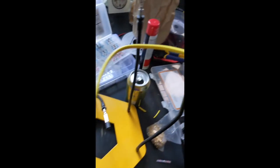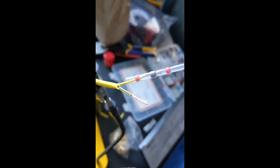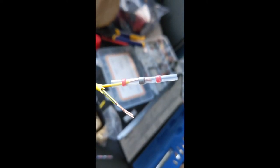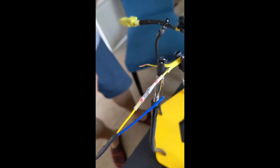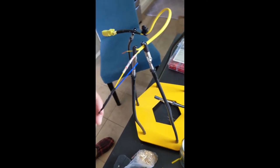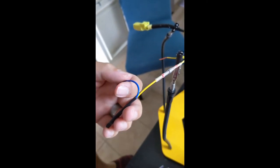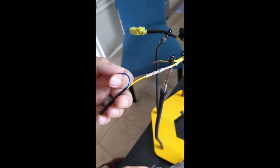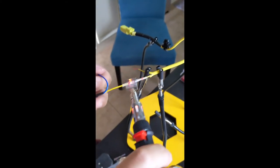We've broken the wires out on the end and we're using solder seal wire connectors. You can see the solder in the middle — it's going to join our two cables with a nice watertight seal. Now they are joined and sealed. The Bride resistor has no polarity, so it doesn't matter which side you connect to what.